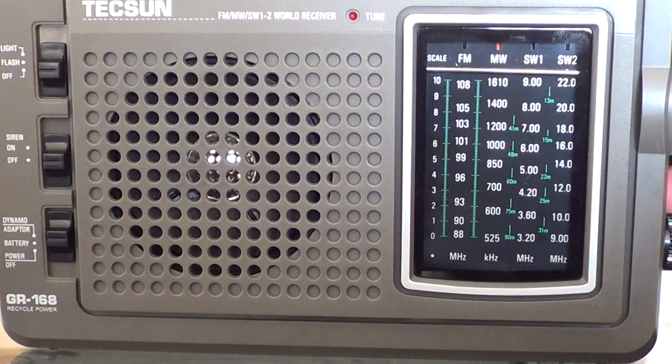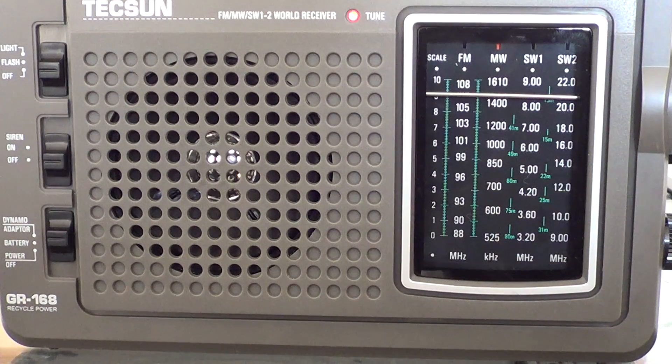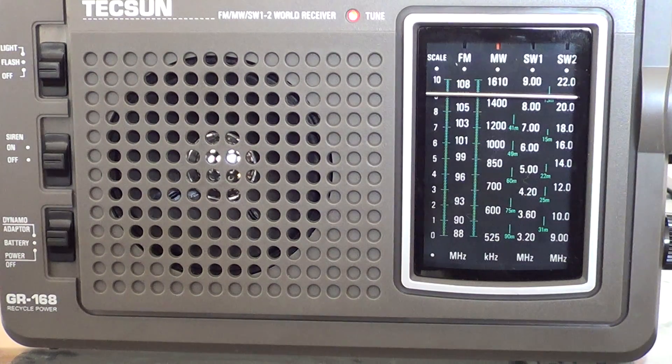So this is pretty much the performance you see. I'll try to post another video at night with American stations coming in via the skywaves. Great medium wave reception — you won't be having problems receiving stations far away or local on this radio on the medium wave band, that's for sure.